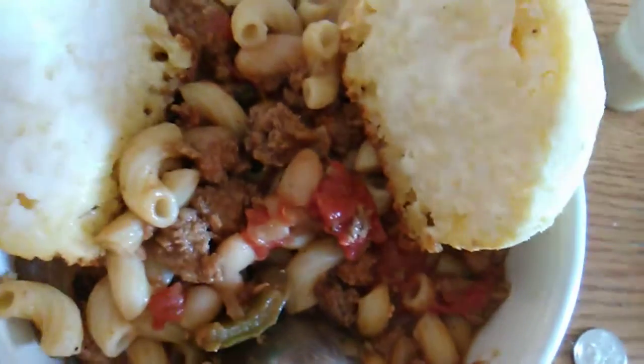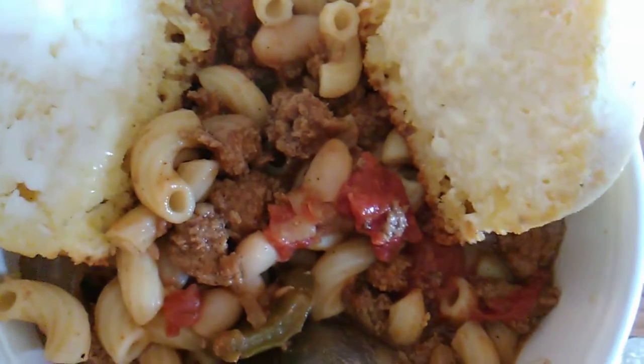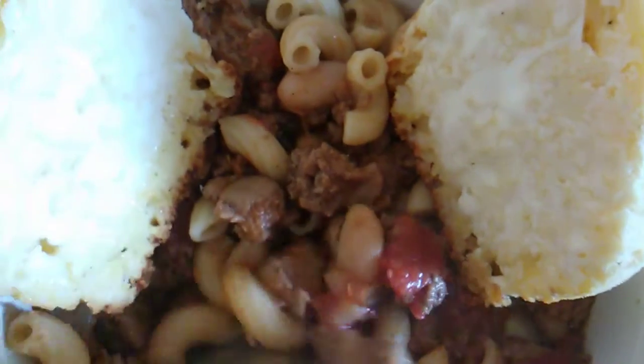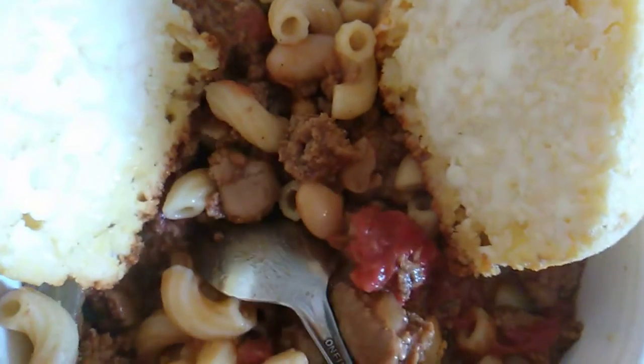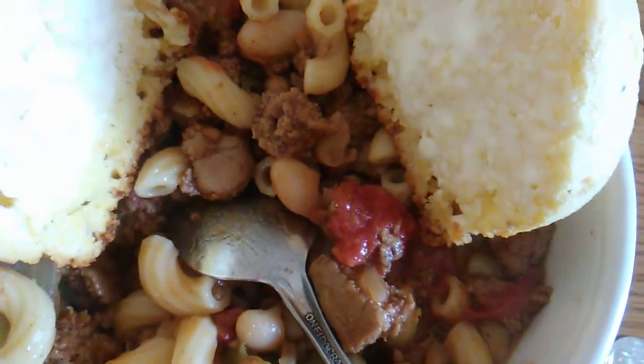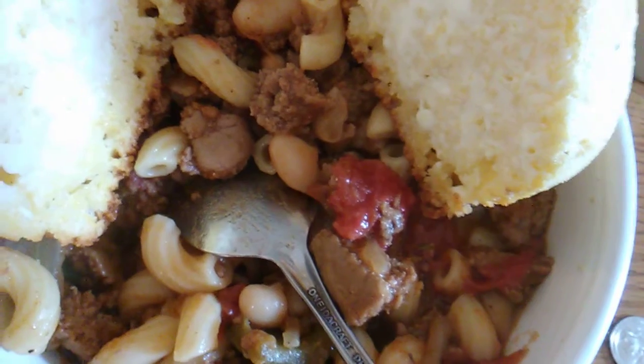The video for the corn muffins will be up shortly — tomorrow probably. I could have sworn I had one made for the chili, but I can't seem to find it, so I might have to make another one. There are tricks you can do to reduce the sodium in your chili.